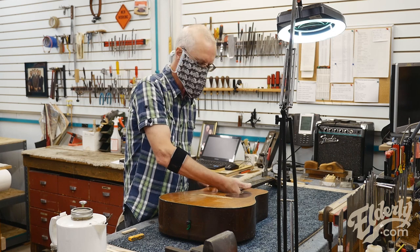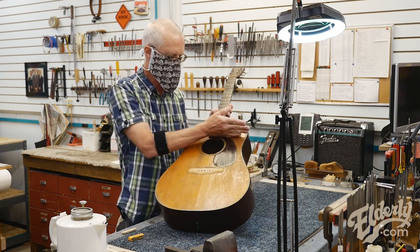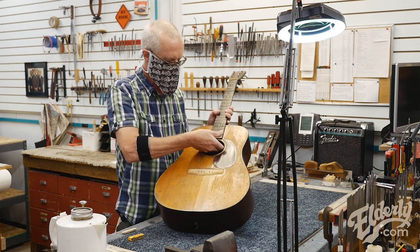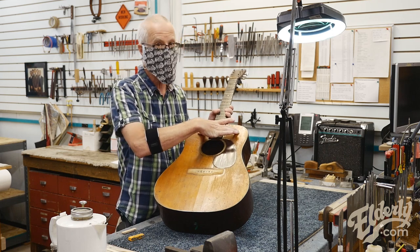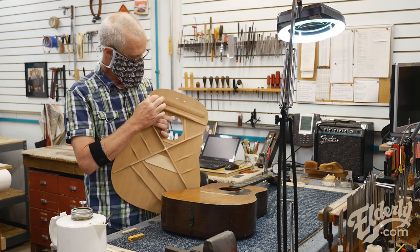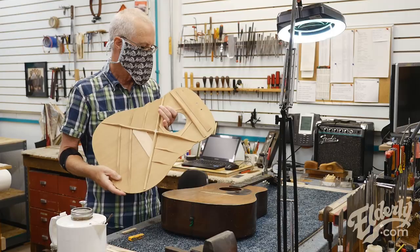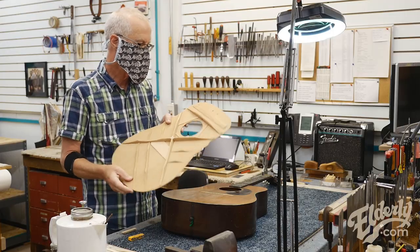I knew that there was just the one transverse brace — that's what this one's called — that goes right underneath the end of the fingerboard at the front edge of the sound hole here. And there is no popsicle brace. What's the popsicle brace? This is the popsicle brace. It's a very thin, pretty flat brace that on some guitars goes the whole length of that area.